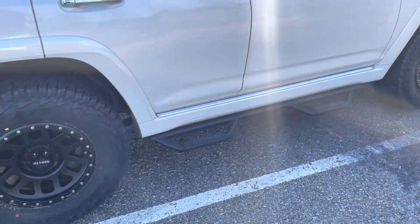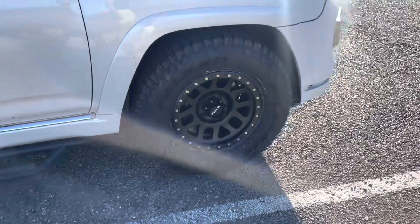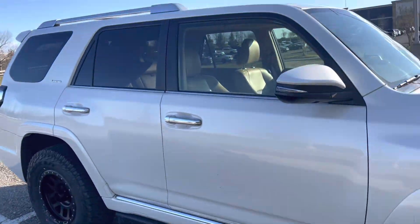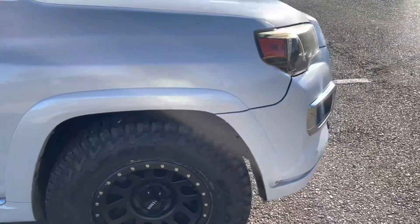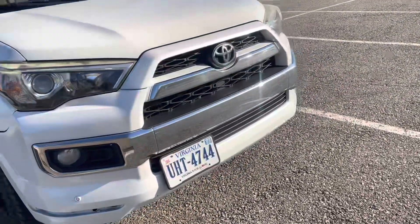The tires don't have any tire shine or anything on them, but the truck actually hasn't been cleaned in a little bit. This past weekend — I believe Saturday — we went ahead and went to Discount Tire and had them put on these tires.